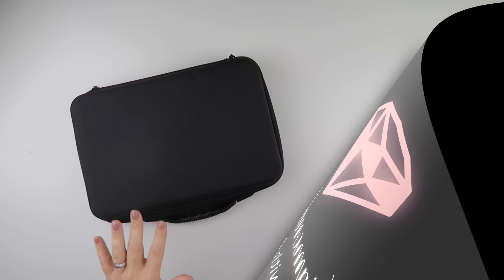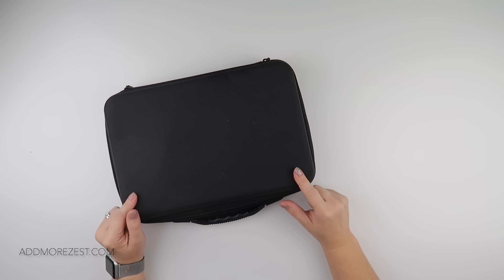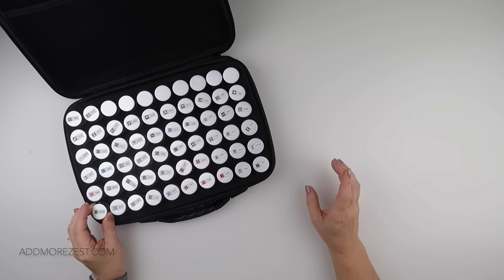Hi and welcome to Add More Zest. My name's Rebecca, also known as 4Kids147. My Dreamers Designs painting is done, so it is time to put away all the diamonds. I'll show you the painting as well — it looks absolutely stunning and I'm really really happy with how it's turned out.